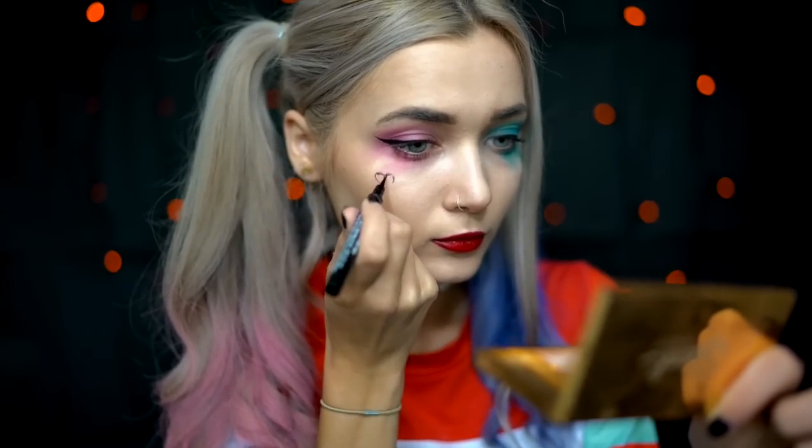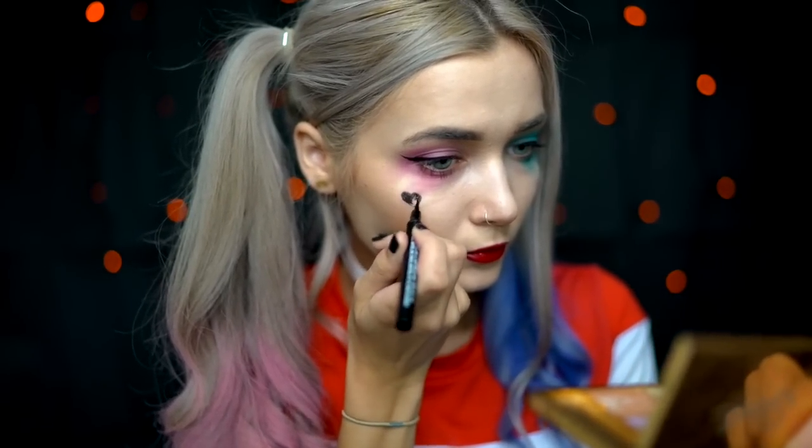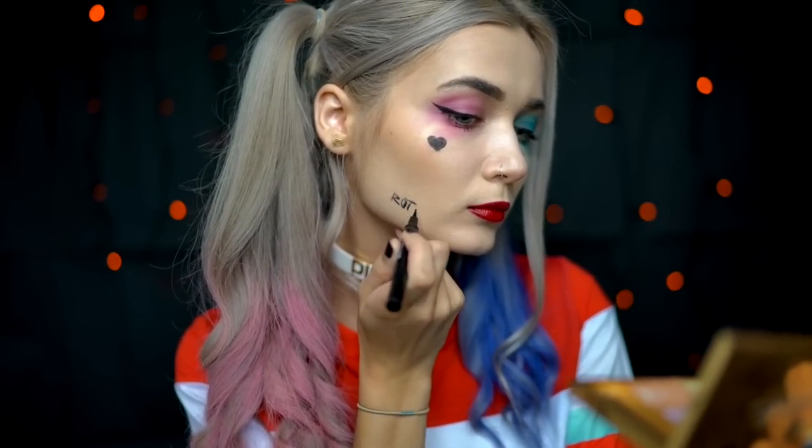To complete the makeup with Harley's signature red lipstick, I'm going to be using the Urban Decay in Rocksteady. Now that the makeup look is complete, all there is left to do is add the finishing touches, which are Harley Quinn's face tattoos. On her right cheek she has a black tattooed heart, as well as the word 'rotten' on the side of her jaw. I'm going to be recreating this with the Maybelline New York Master Precise Felt Tip Liner.